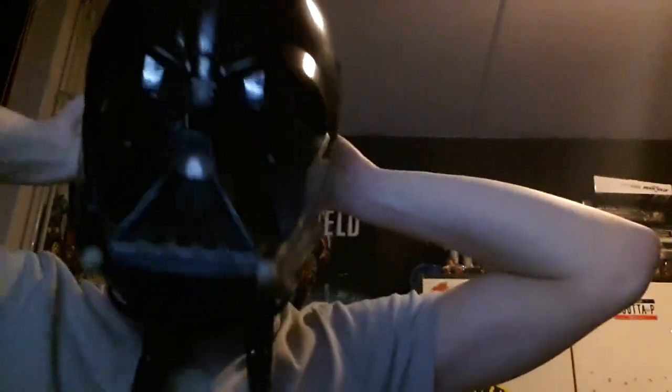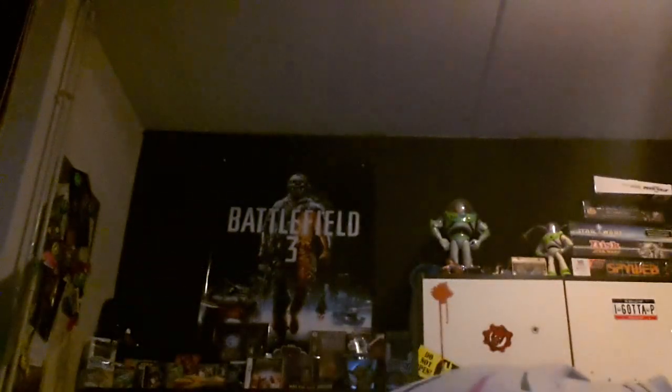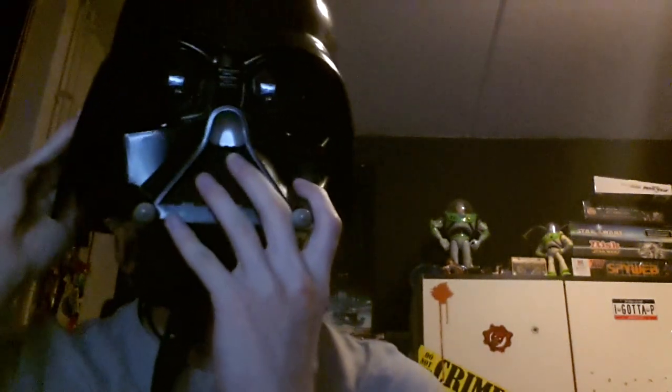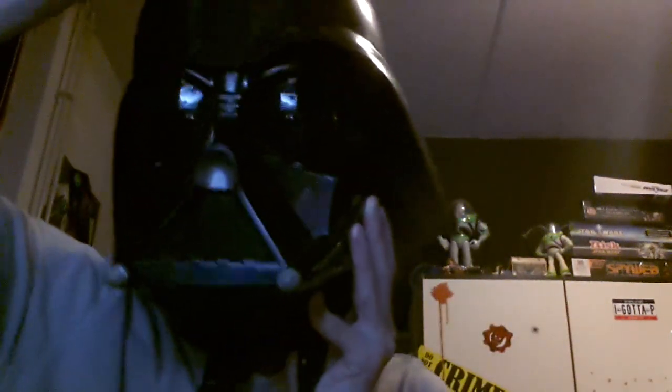This is how you put it on. Make sure it's nice and tight — not too tight, because otherwise you start hurting your nose. You should just keep pressing until you hear a click. As you can see, it's still a bit loose. It's nice and easy. I must say, it's very hot in here.